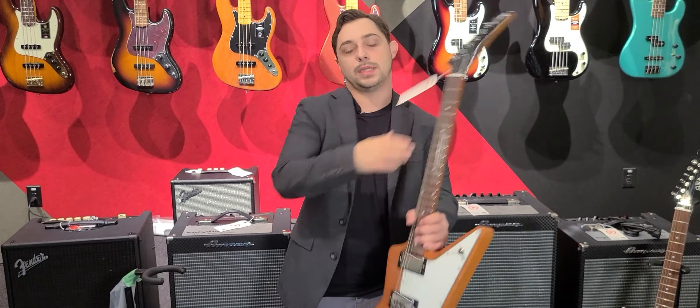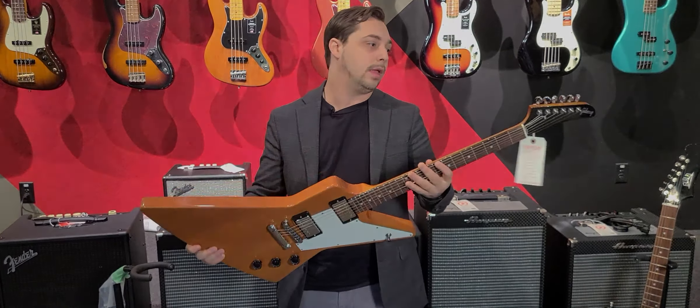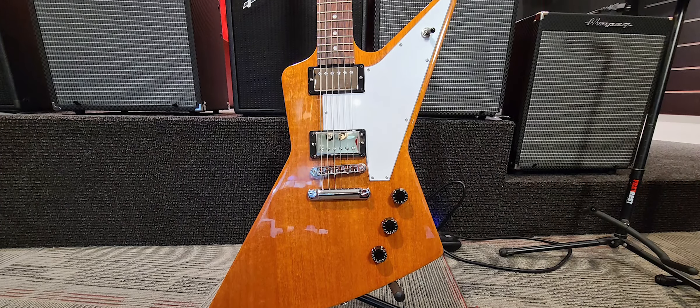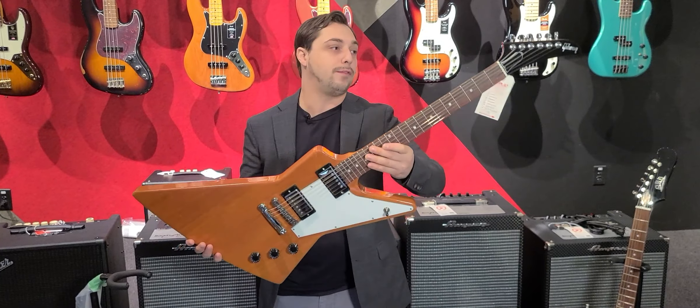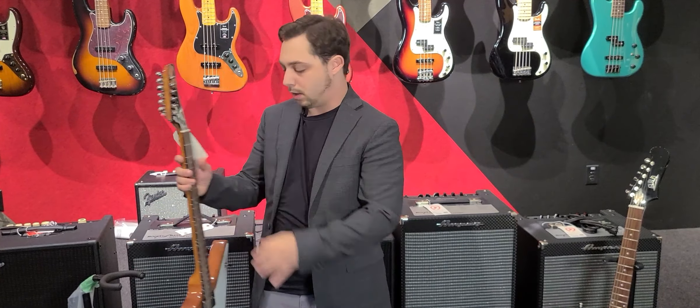We have had a lot of people ask about the Gibson Explorer, so I'm really happy to say that we have one — one has finally arrived. Fantastic instrument, one of the coolest guitars in the market, in the whole biz. We have one in Nashville that has arrived. If you are one of those people looking for an Explorer, give us a call, because it won't last long, I guarantee it.